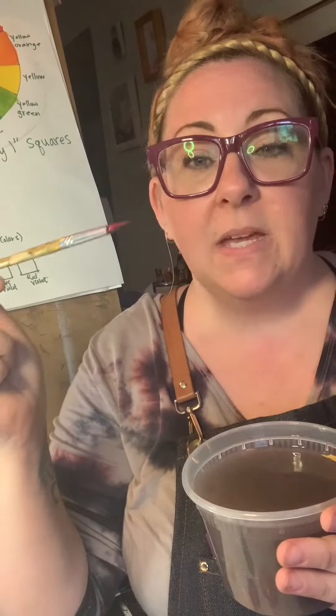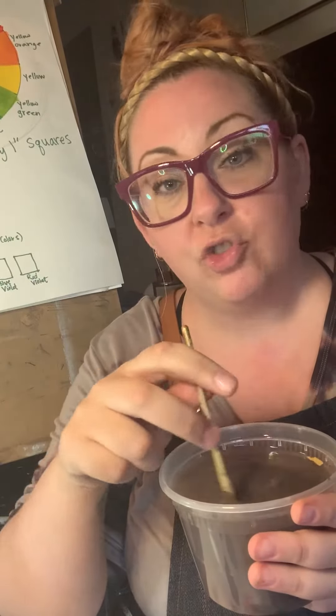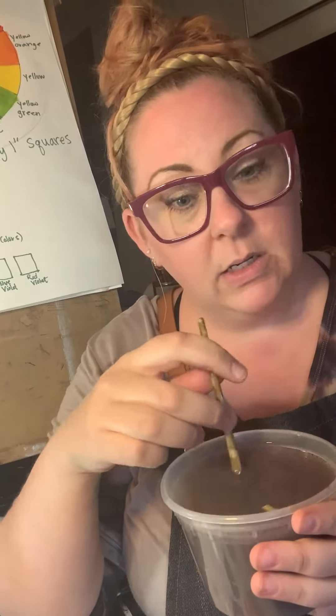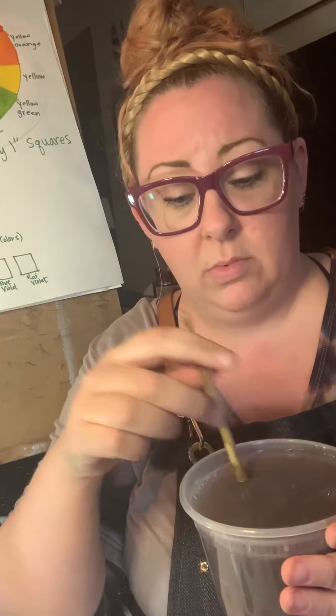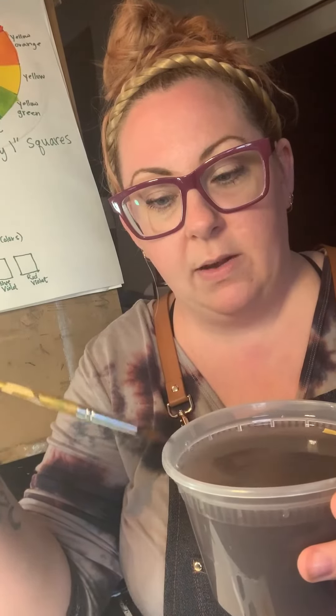So you're going to take this paintbrush — you can see it has red on it right there — you're going to swish it around in your water and then look at it. You're going to think that looks pretty good, and then put it back in there and swish it around again. Once the color stops coming off of it, when you do that, you're ready to test it.